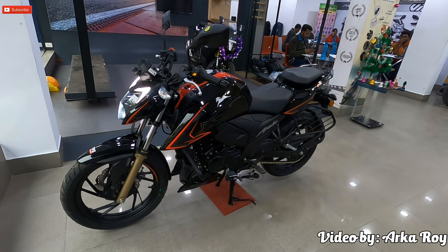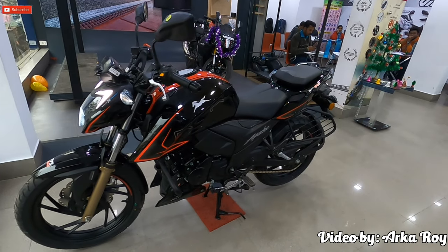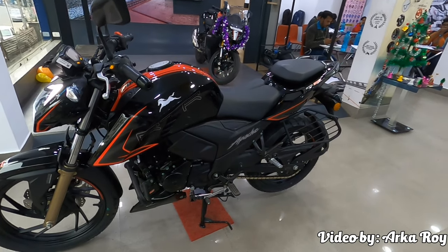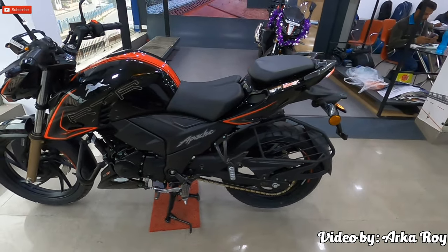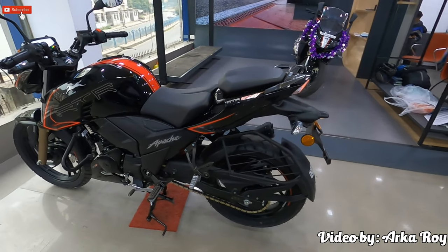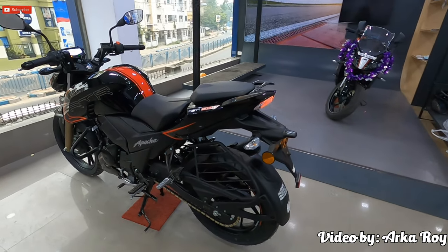Hello viewers, I am Orko and I welcome you all to my YouTube channel. In this video, I will review the TVS Apache RTR 200 4V BS6 edition, which spearheads its class with never before seen innovations. The bike is available in two colors: gloss black and pearl white.